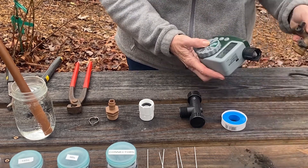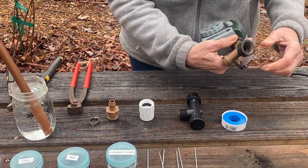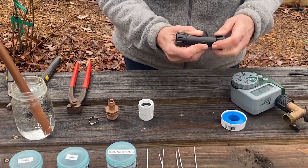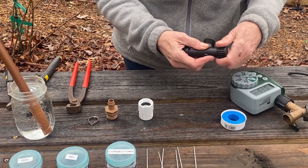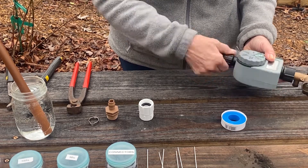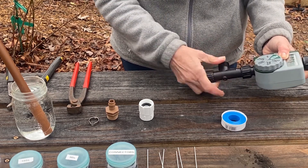Let's put some parts together and begin our system. We start with our manifold and connect our clock to it — it's easier to assemble this and then mount it onto your hose bib when you're ready. This is an important piece: it has a screen filter in it that removes minerals and particles from the water so you have a nice clean system that doesn't get clogged up. That filter goes on the bottom of your clock or timer.